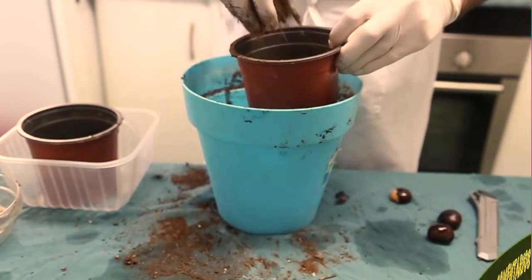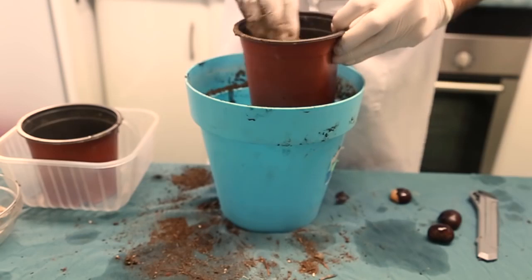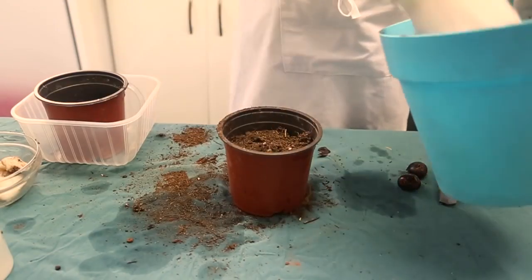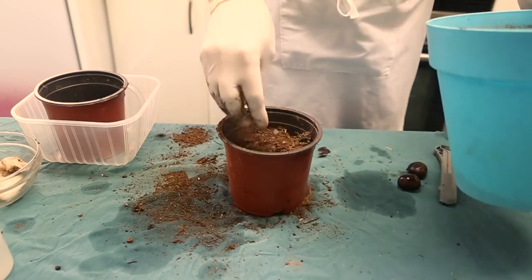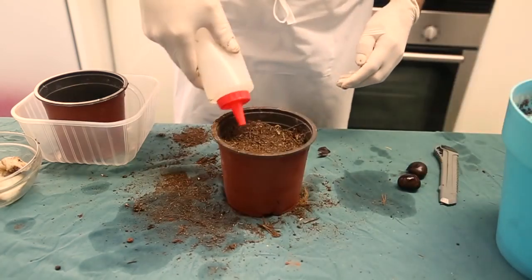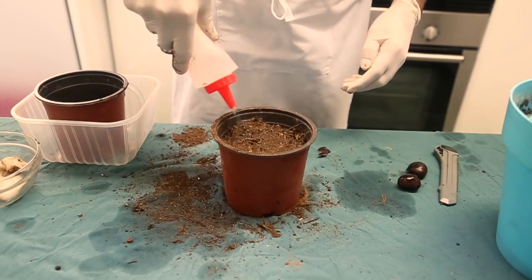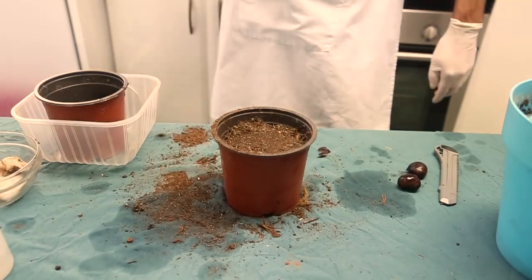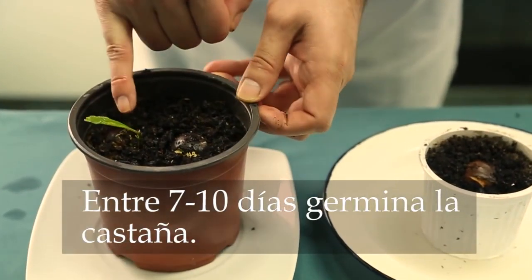In a cup of water, we will leave the castañas covered and let them rest. We add a little bit of water, as we need to maintain the humidity during the time of germination so we do not lose moisture.